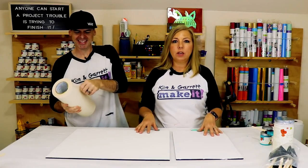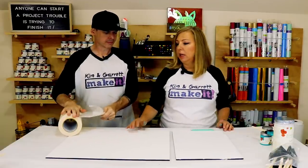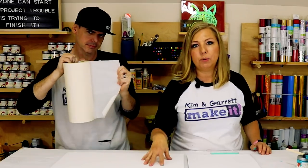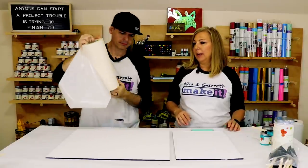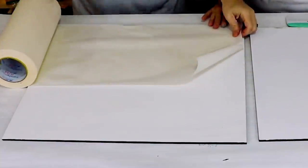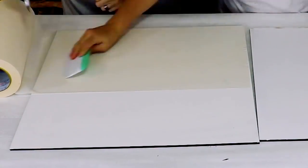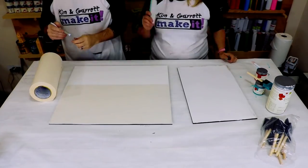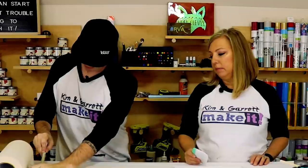Part B of step two: before these go into the Glowforge, because the laser will burn the edges, you'll want to mask it off so it doesn't burn your painted board. We purchase our masking tape from Uline — this stuff is great, very sticky, it does not come up under the Glowforge. We use a Cricut scraper tool to push it down and give it a nice seal.